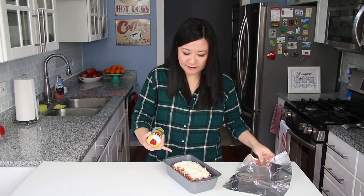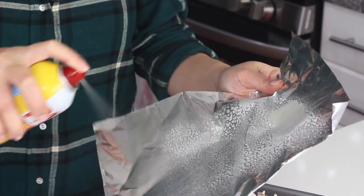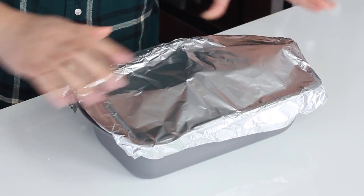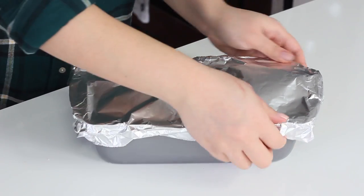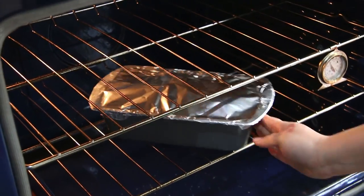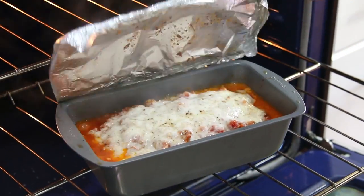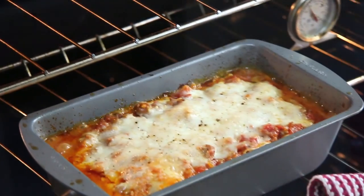Put your remaining mozzarella parmesan mix on top — the most generous layer of cheese is on the top because that's the most eye-catching part where it's all gooey and melted. The last step is to tent your lasagna so the moisture inside will create steam and cook the noodles. Spray a piece of aluminum foil with nonstick spray so the cheese doesn't stick to it. Give yourself a little lift in the center so it doesn't touch the cheese, then crimp it and pop it into a 400-degree oven for about 25 to 30 minutes. After that, uncover it and let it brown and the cheese bubble for about 10 more minutes.